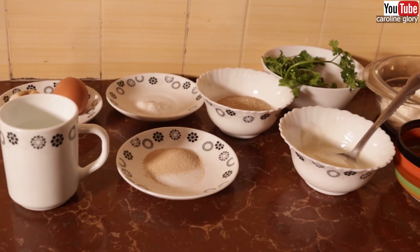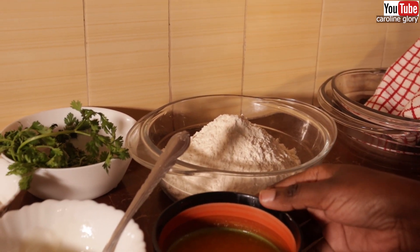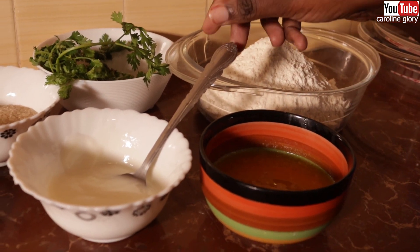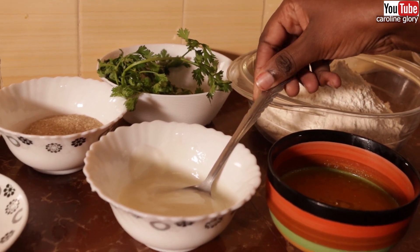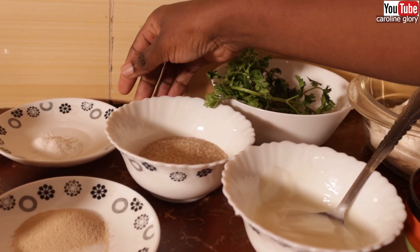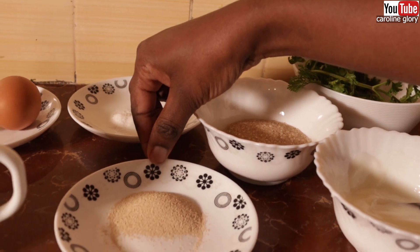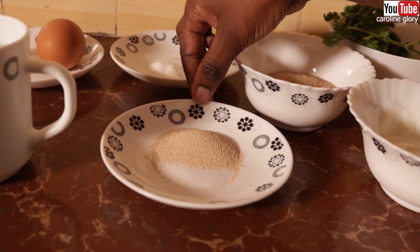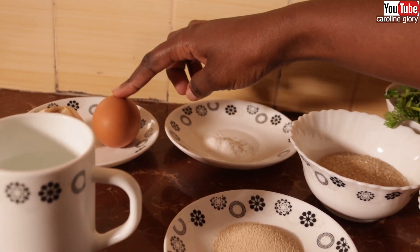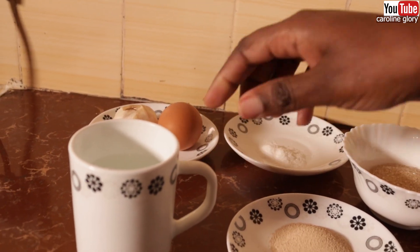Making garlic butter naan is so easy and I'm going to show you the ingredients first. We have two and a half cups of flour, a quarter cup of melted butter, three tablespoons of plain yogurt, some coriander, three tablespoons of sugar, one teaspoon of salt, two and a half teaspoons of dry yeast, one egg, some cloves of garlic, and half a cup of water.